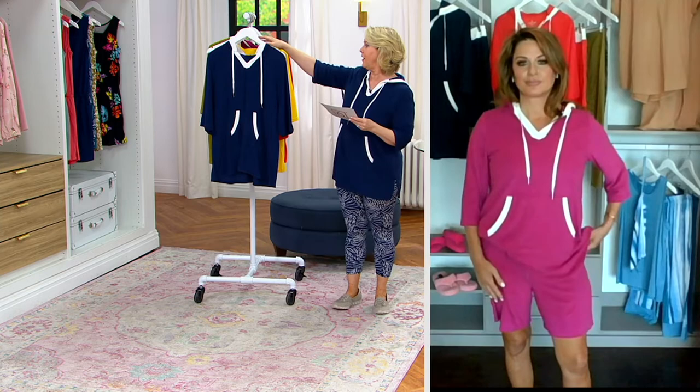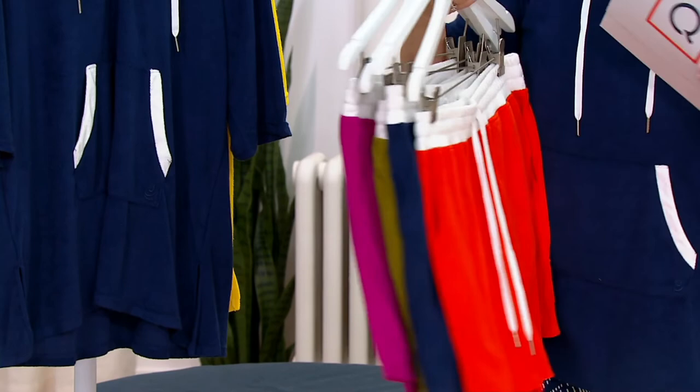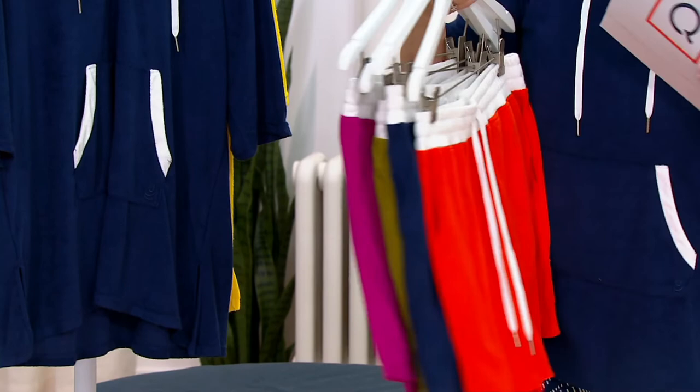Here are your item numbers. For the shorts — four colors available — the item number is A483350, and the price is $35, brand new today as the order of the year. If you want the top, that item number is A483349.